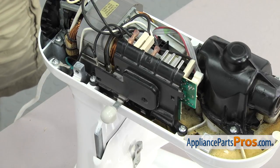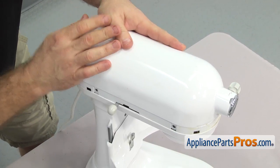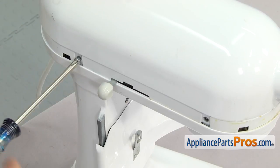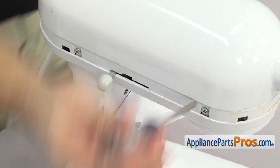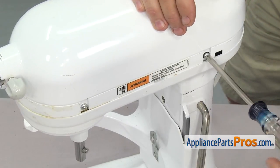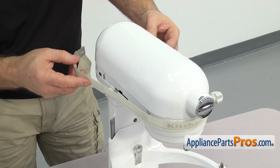Once you have the speed control back in place, we can put the cover back on the mixer. We're just going to line it up and set it down in place. Once you have it in place, use the Phillips screwdriver to put in the four screws. Once you have the cover back on, we can put the trim ring on — just set it in place.